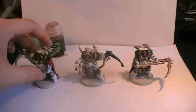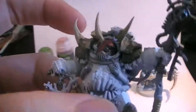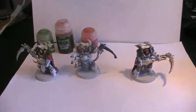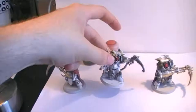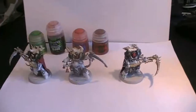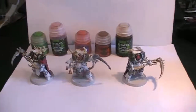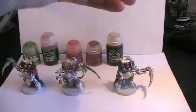For the eye lenses I'm going to be applying Iyanden Scarlet. For the stick that the leader is holding, we are going to be applying Mournfang Brown. For the main armor we are going to be applying Seraphim Sepia to get that Death Guard look. Then to make it look a little bit more cream colored, we are going to be applying Pallid Wych Flesh on top of that.